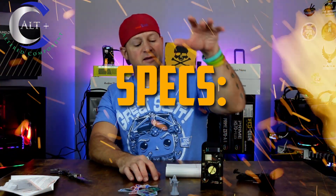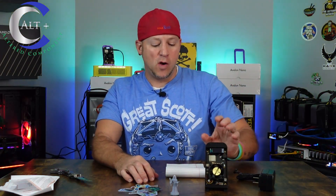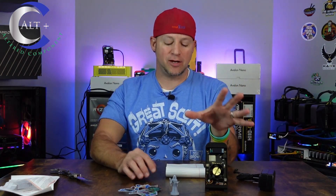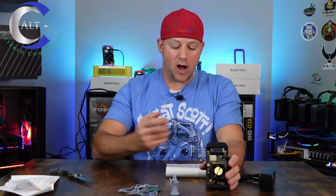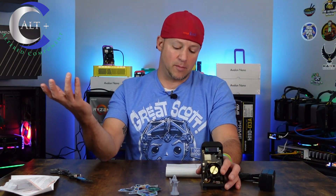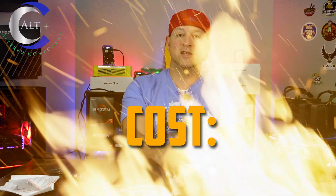Now let's go over the specs on this guy. This is the BitAxe Supra, the 1368 model, meaning it runs off the BM1368 chip — that chip is out of a Bitmain Ant Miner S21 model. Stock, this thing can run up to 625 gigahash. It can obviously be pushed up to way more than that, up to around 775 with some extreme overclocking.